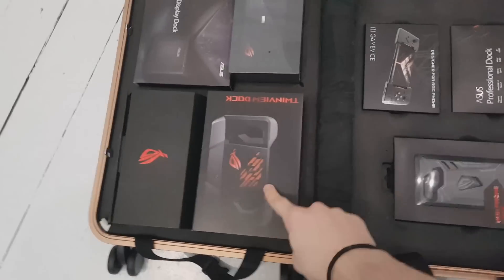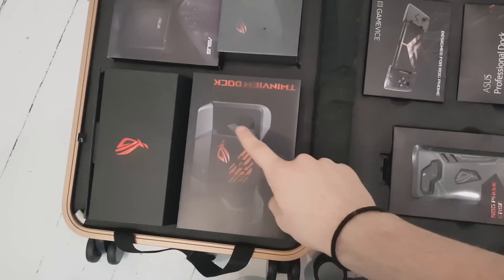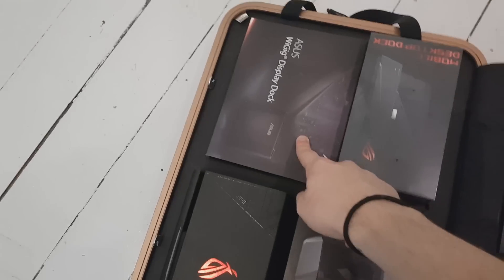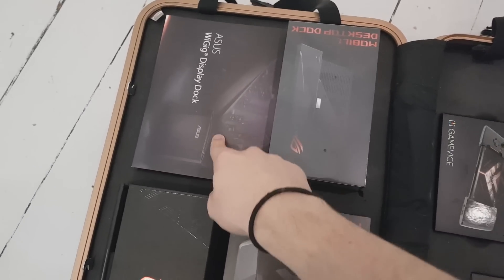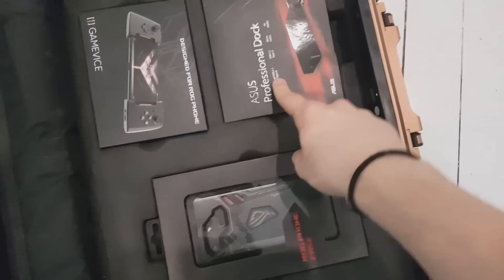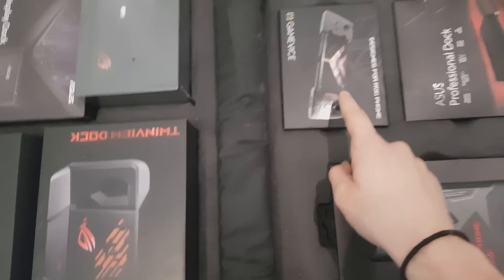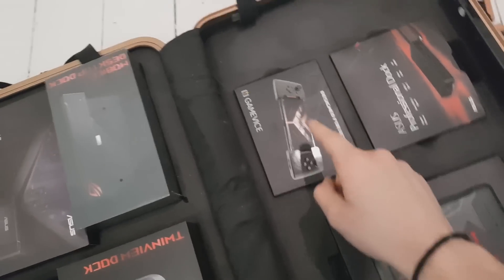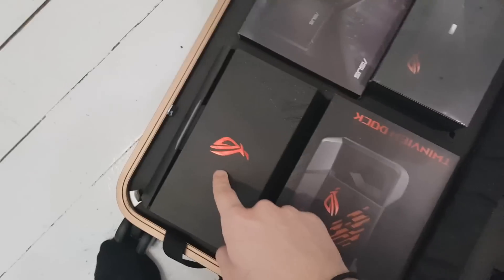First of all we have the phone. This one basically gives your phone a secondary screen, which is completely insane. This one lets you stream to your TV while playing with your phone in your hand. This one turns your phone into a computer. This one lets you add USB and HDMI cables to your phone. We also have a controller you can attach to your phone, and this is just a case.